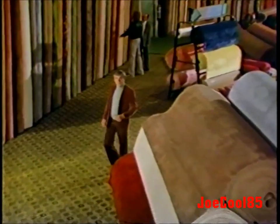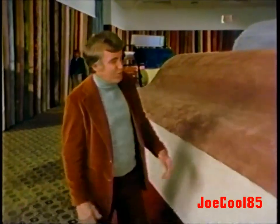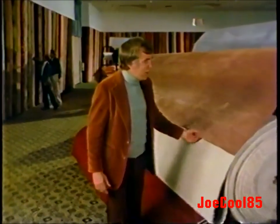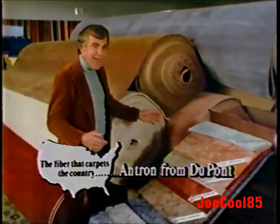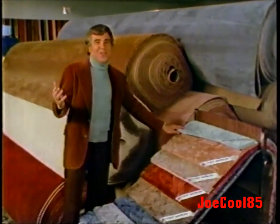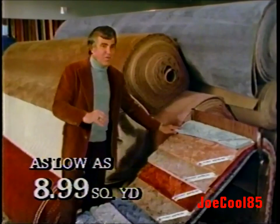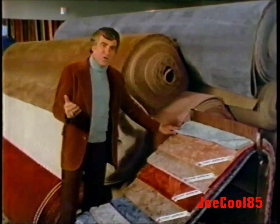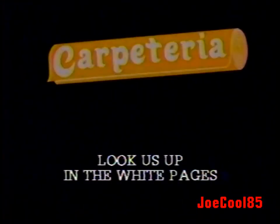I'm Jimmy Rogers, and I'm here to tell you about the lovely carpets here at Carpeteria. Carpeteria offers many fine carpets and floor coverings, but one of my favorites is this beautiful carpet made of Antron Nylon Pile — the fiber that carpets the country, Antron from DuPont. Antron Nylon fiber resists soil and wear, and Carpeteria offers you all this at amazingly low prices. Come on in and see why America loves to shop Carpeteria.